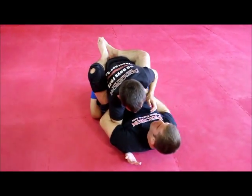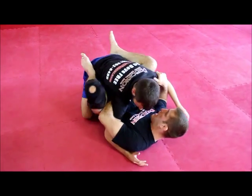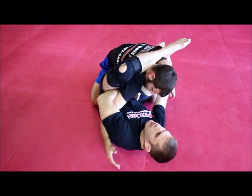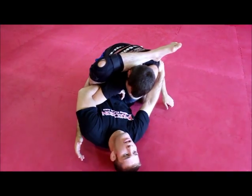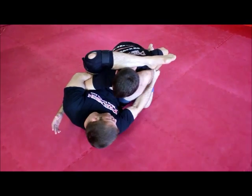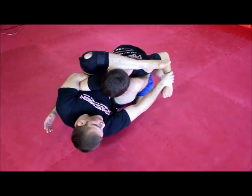So I have to make sure that as I'm controlling and angling out, I'm tight. Once I'm here, he shouldn't really feel like he has much control at all. And if I see his hand start reaching for my foot, I'm going to start controlling the wrist. I'm not going to give him that control.